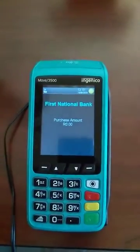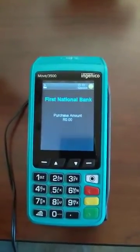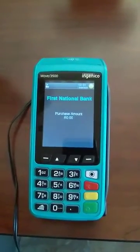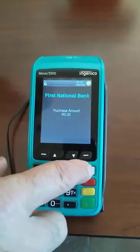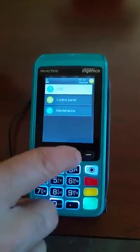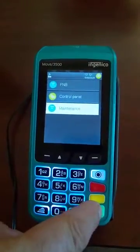If no network is available on your device, what we need to do is test the network to see if we can get a network connection. What you'll do is click on the white button. Once you come into the screen, you'll go down to maintenance. Then you'll click the green button.